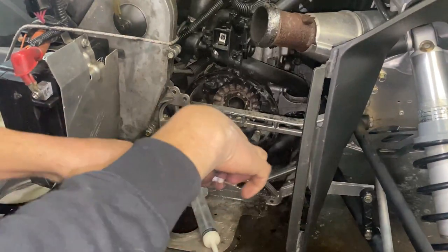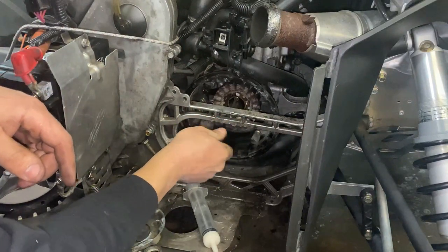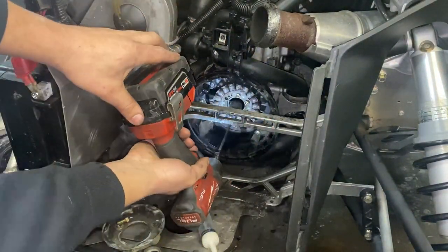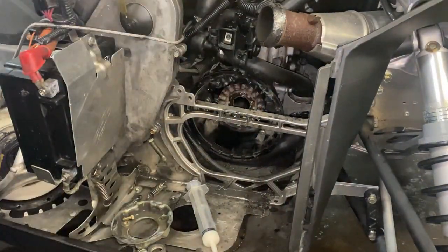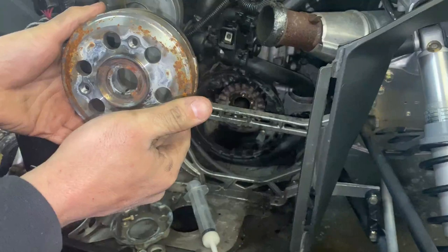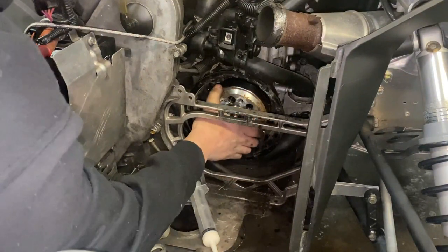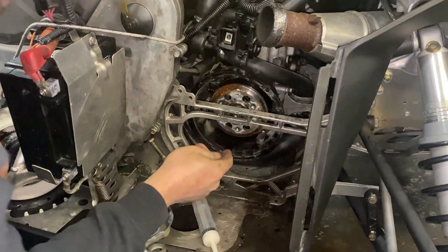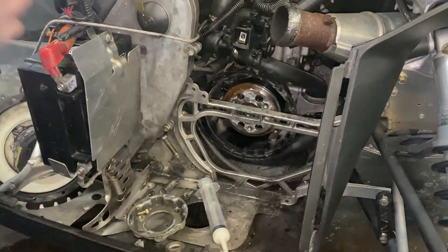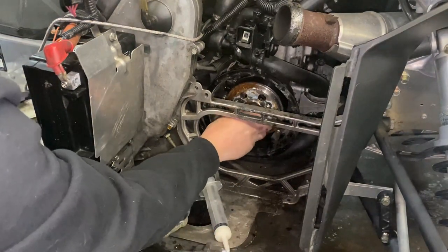Now we're just going to put all the bolts back in — both Allens top and bottom. You're going to feel a little resistance from the grease at first, but that's okay. This flywheel is keyed, so just make sure it goes back on with the key aligned — don't try to force it the other way, it'll just fit on nice and easy. It's always a good idea to throw some blue Loctite on the 30 millimeter nut. I've heard horror stories about those coming loose, but then again it is a taper lock, so I'd be surprised if it actually ever came off once it's tightened down.